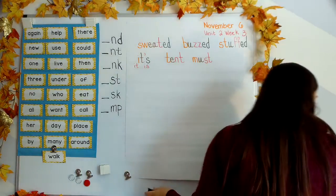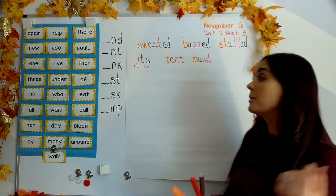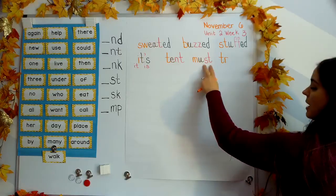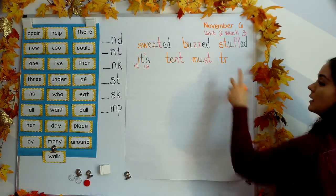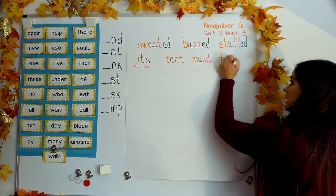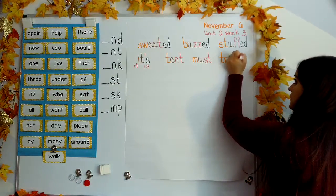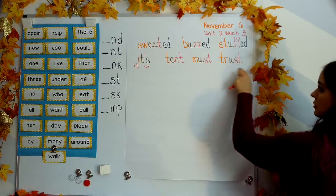Next word: trust. Your turn. T-R blend: tuh-ur gives us tur. U says uh. And the ending S-T: stuh. Trust. I notice that when I say trust and must, I hear that same ending sound: ust. Trust.